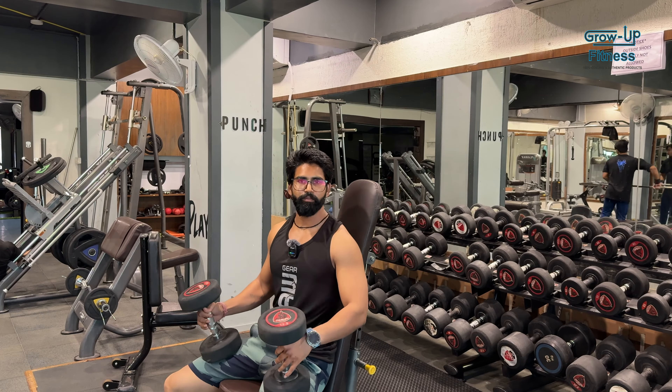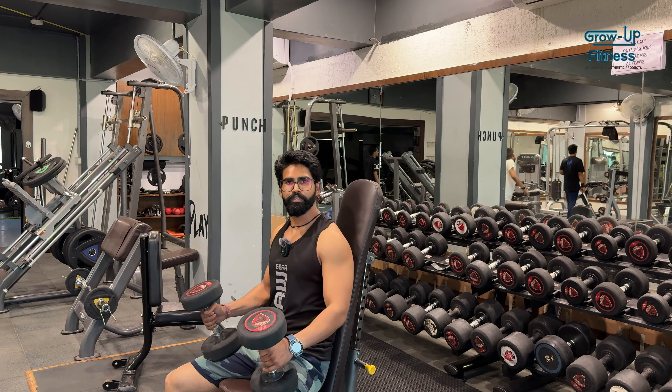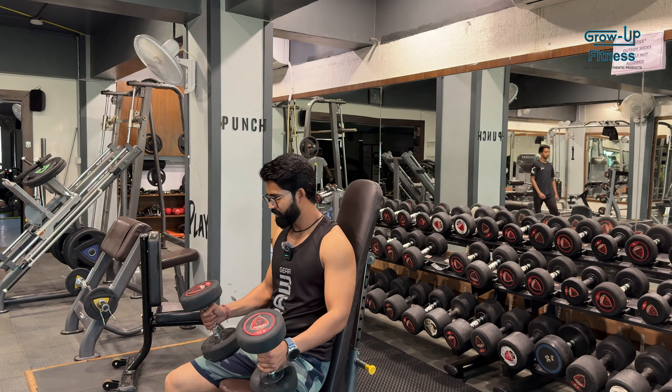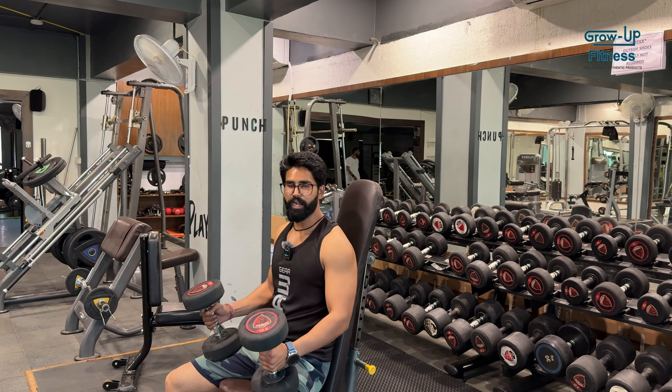We have 3 strength sets. First set is 25 kg, then 30 kg — 6 repetitions each. After 30 kg we have a lot of strength and a lot of work. The last 4th set is 25 kg; I am taking 12.5 kg per side. Let's start.